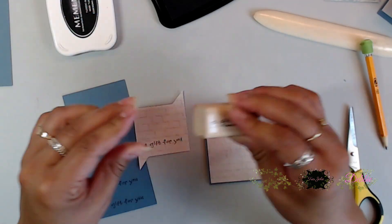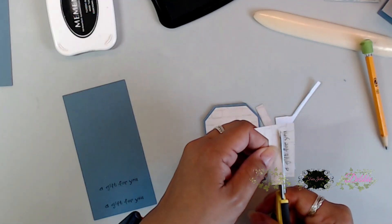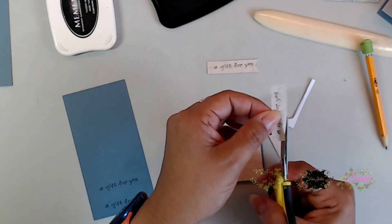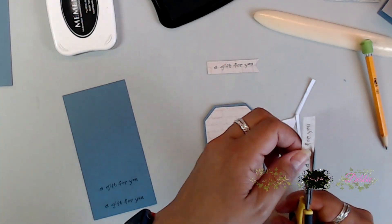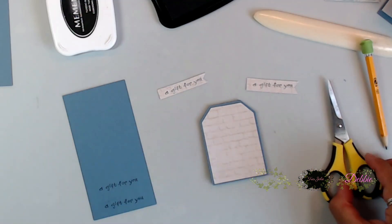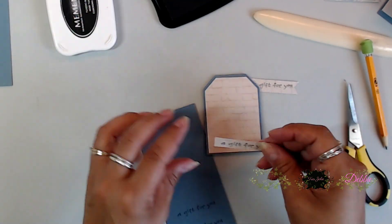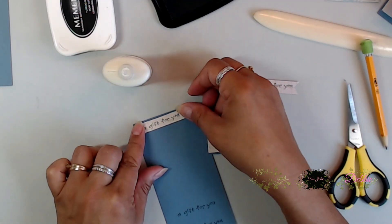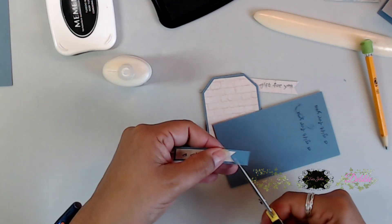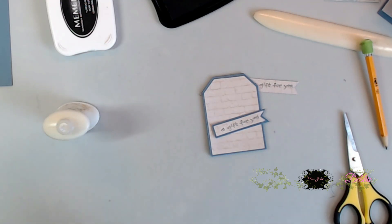This is perfect for a little gift or a thank you card. I went ahead and stamped 'a gift for you' on a couple of pieces of cardstock and paper, then cut it out — this is going to be my little sentiment for the front. I stamped on top of that little brick pattern paper and used some lace from my stash, then backed that little sentiment with cardstock, cut around it, and popped it up on top of the little tag.